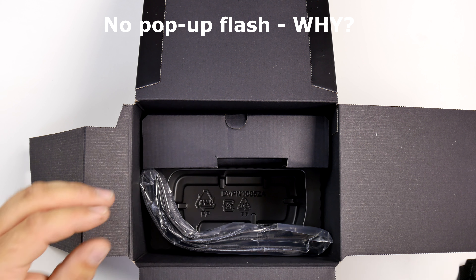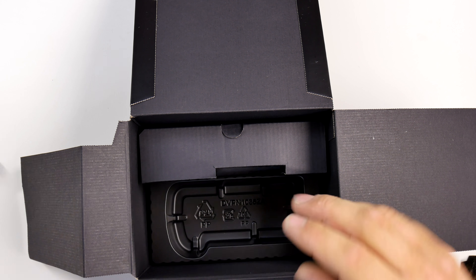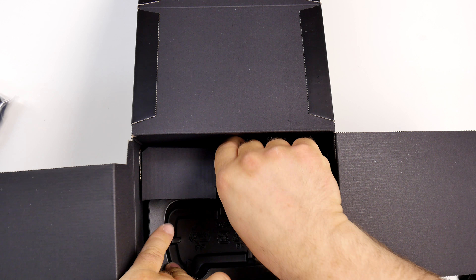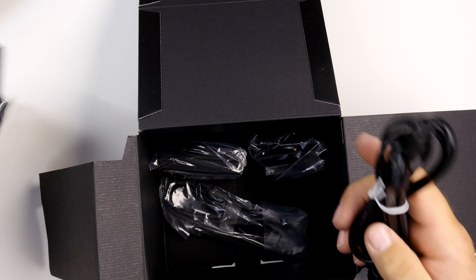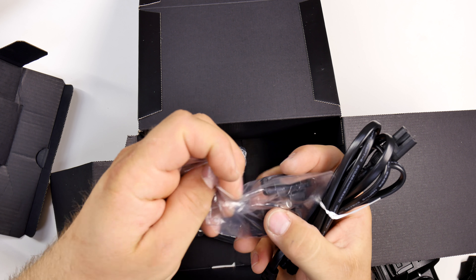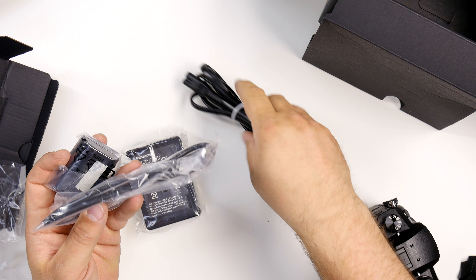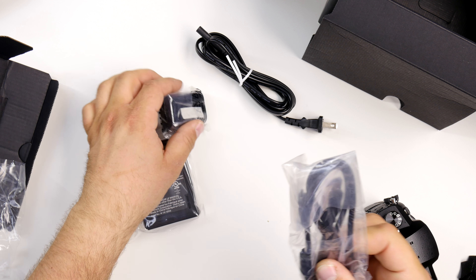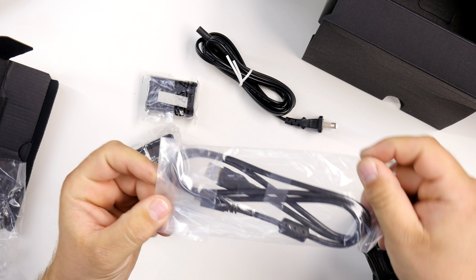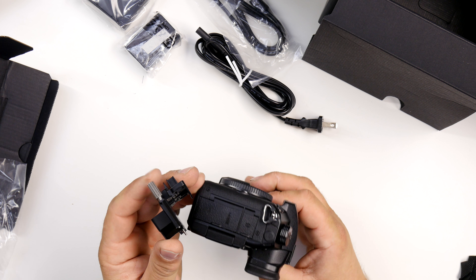In the box we have a strap, a power cable, port protection, the charger, the battery, and a USB-C type cable. You can actually use this with a phone charger for the battery — interesting.